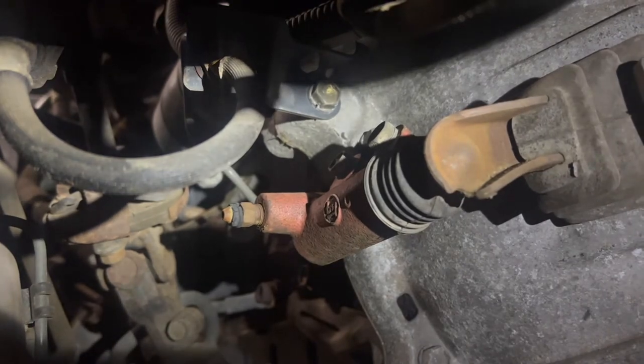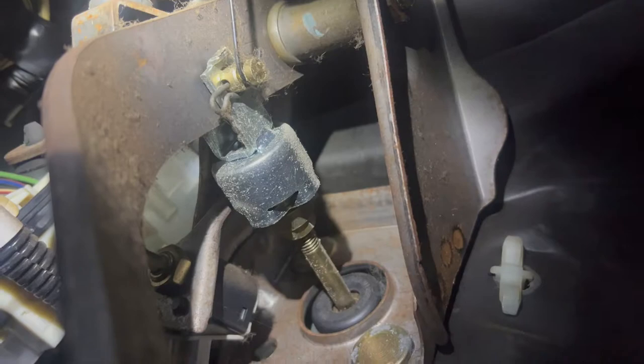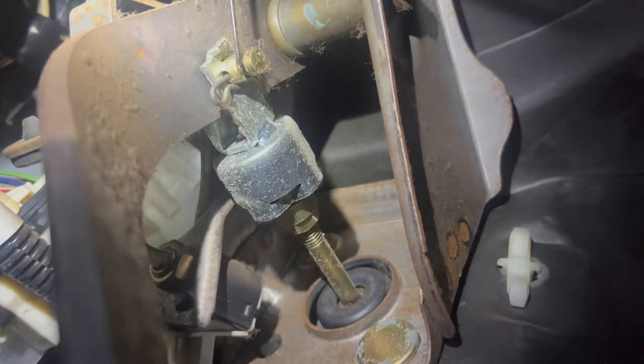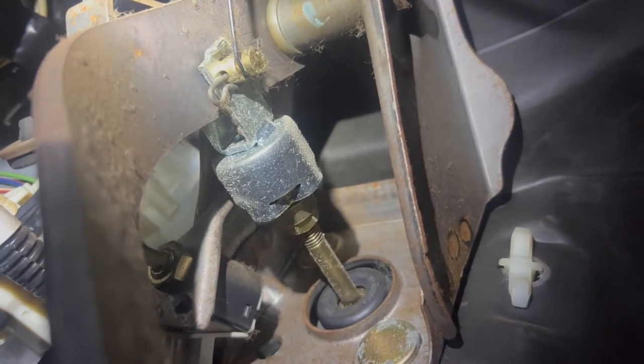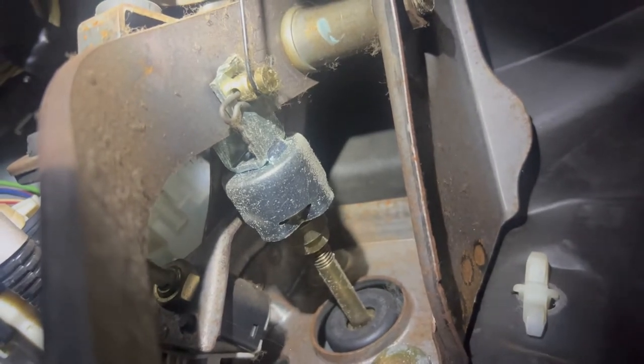The customer has opted to just go ahead and do both. So let's get to it. Now we're underneath the dash. We're going to take that spring off and take that little cotter pin type pin out of it, and we'll get that larger diameter pin pushed through.